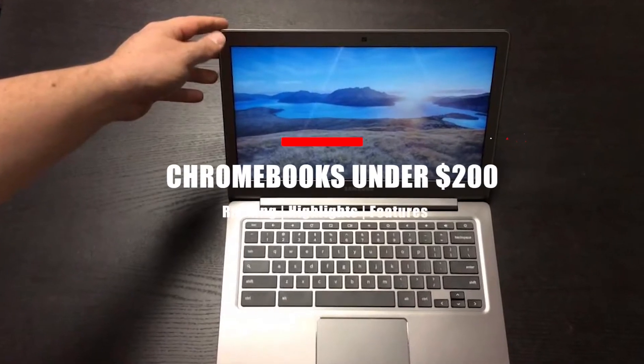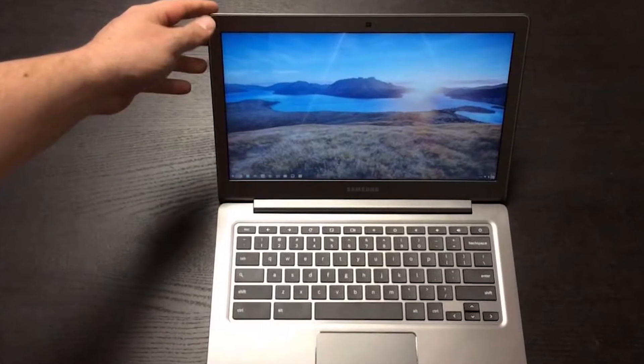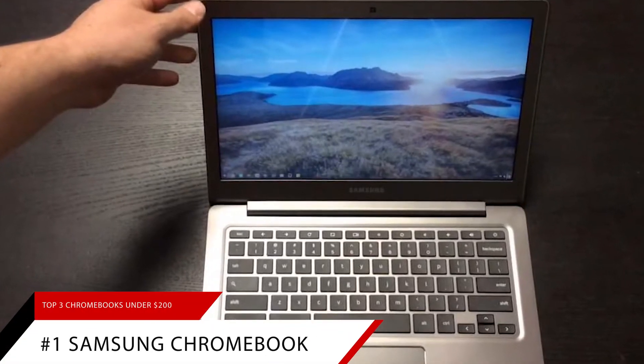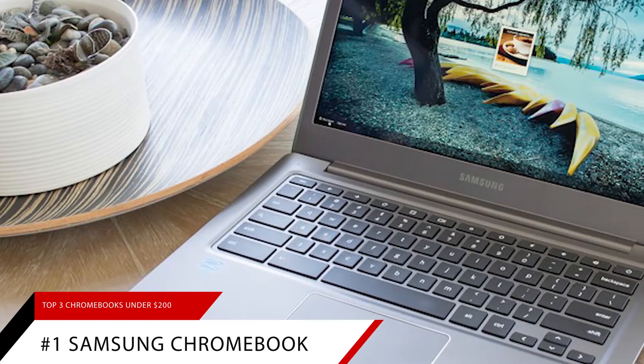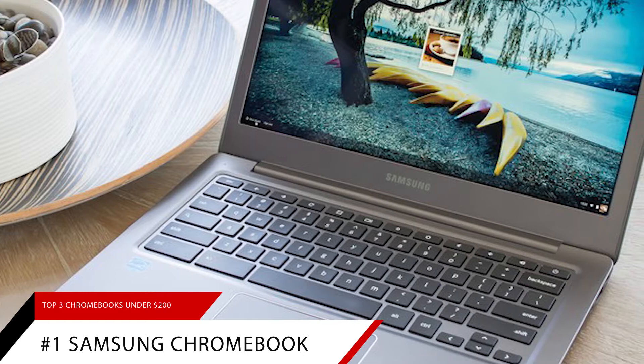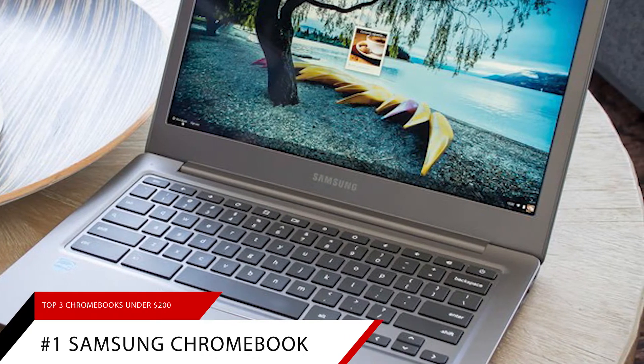Best Chromebooks Under $200. Number 1: The Samsung Chromebook 11.6 inches. At the $200 price point, there aren't a lot of quality options for laptops. Luckily, the Chromebook design lends itself to being cheaper to manufacture.